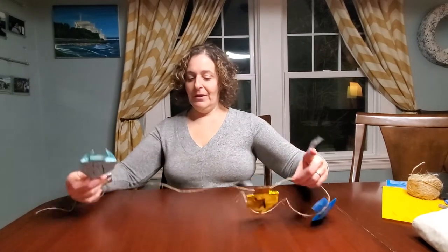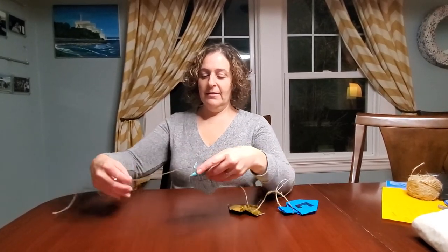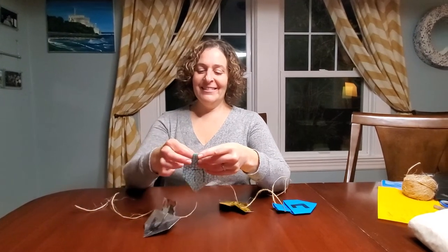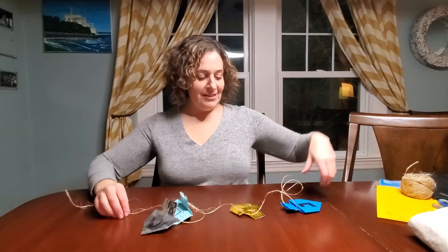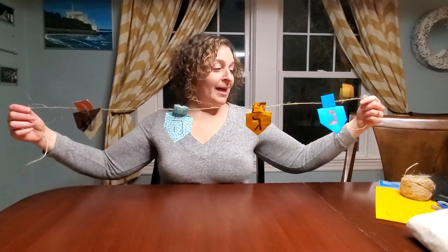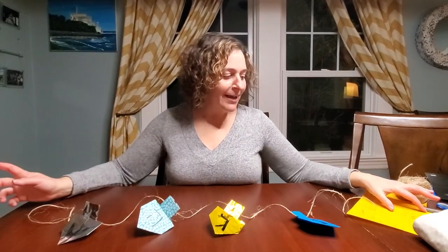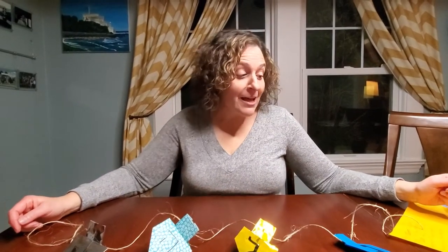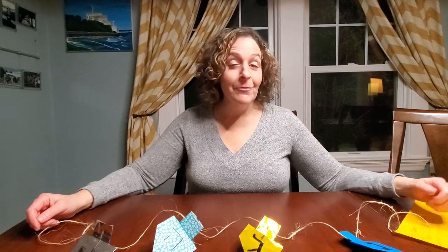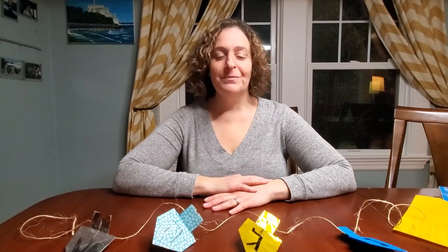Today I'm going to put it on my origami dreidel decor. You too can do this on whatever night of Hanukkah you'd like. Hanukkah starts December 10th, so you have plenty of time to make your origami dreidels. We hope you'll take a video of yourself lighting your menorah and rededicating yourself to what you are called to do, and post it here. Happy Hanukkah!